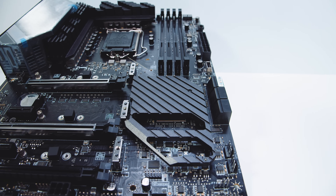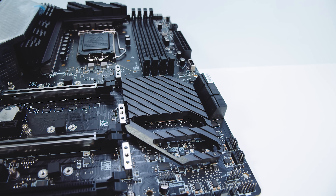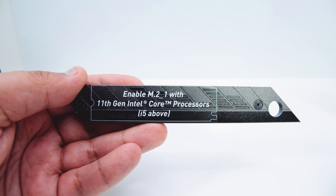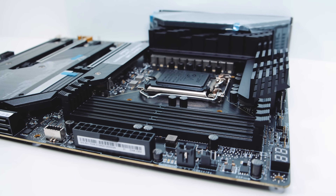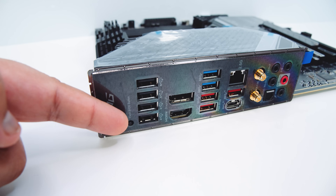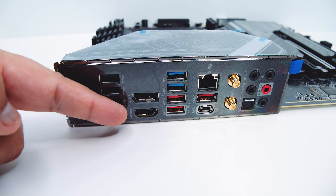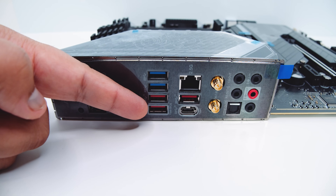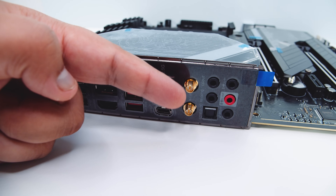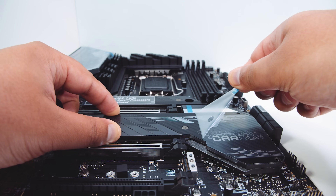With all the M.2 heatsinks pulled off, you can see how the chipset cooler looks. The top M.2 slot only supports PCIe Gen 4. There are also four DDR4 RAM slots supporting up to 128GB at 5200MHz overclocked. For rear IO: BIOS flashback button, USB 2.0 ports, DisplayPort 1.4b, HDMI 2.0b, USB 3.2 Gen 1 5Gbps ports, USB 3.2 Gen 2x2 20Gbps on the Type-C, 2.5 gigabit Ethernet, Wi-Fi 6E and Bluetooth antenna connectors, and 7.1 digital surround sound with optical and S/PDIF output.